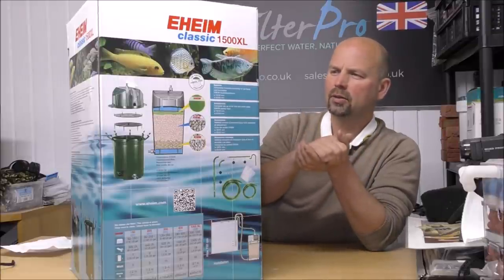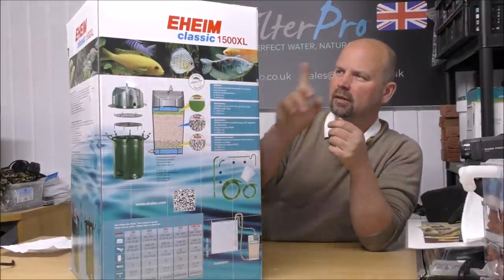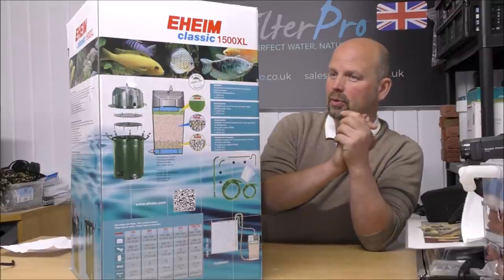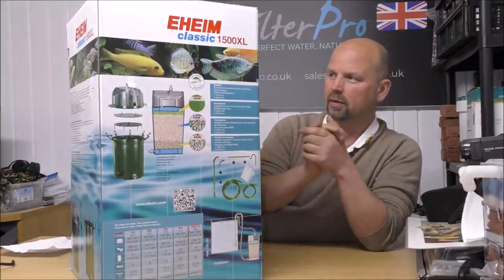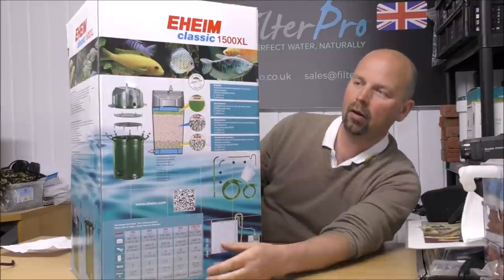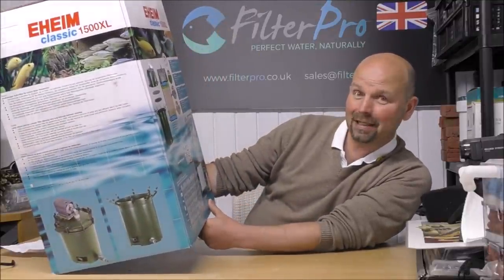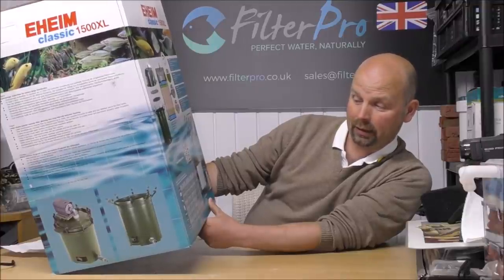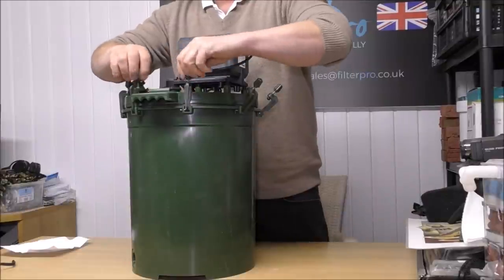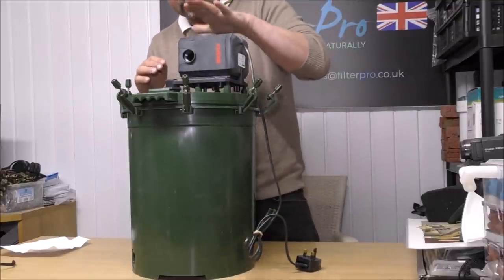I might put something else in as well just to increase the overall anaerobic side of things, because this filter says it's suitable for up to 1,500 litres - that's a bold claim. The more media we can get in there and the more surface area the better, but we don't really want to impede the flow because this has a flow rate of 2,400 litres an hour, which equates to 635 US gallons per hour. That is a beast of a pump.